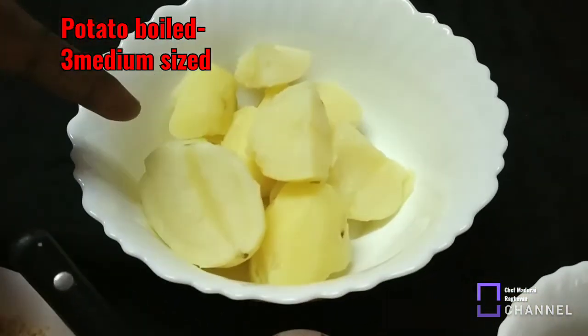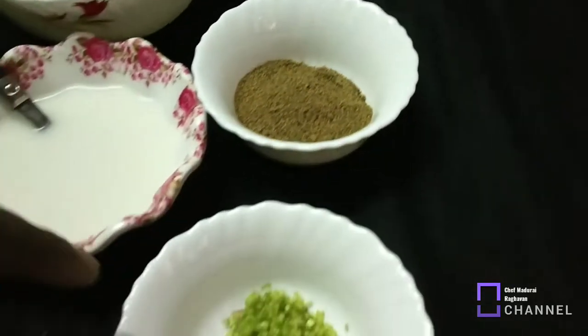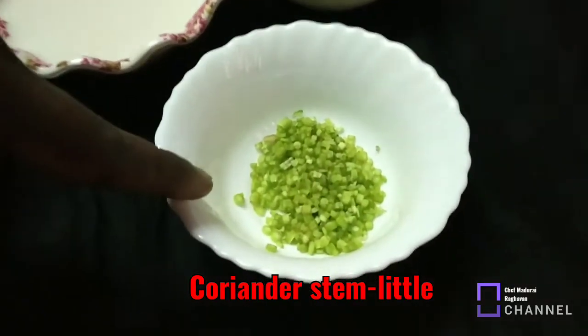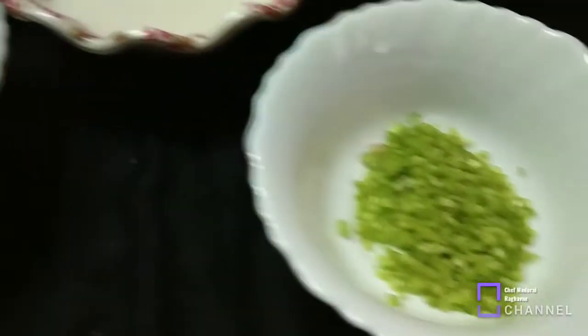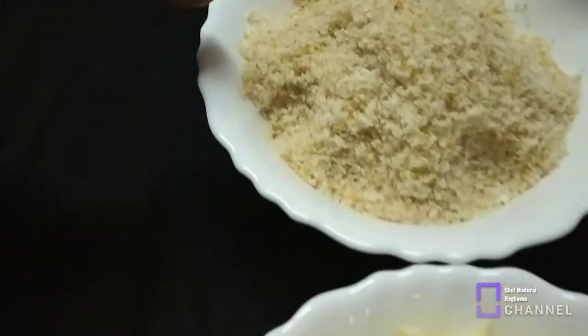Now, let's take 3 medium-sized potatoes in water. Pepper powder. Cheddar cheese, grated. Breadcrumbs.